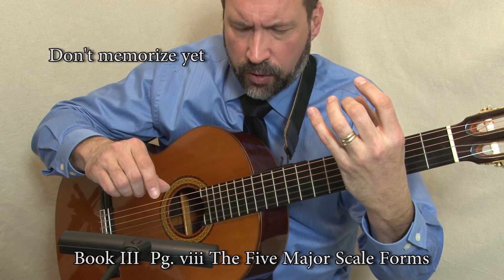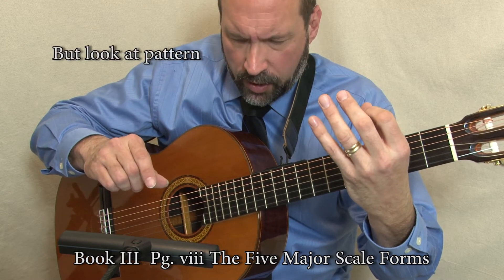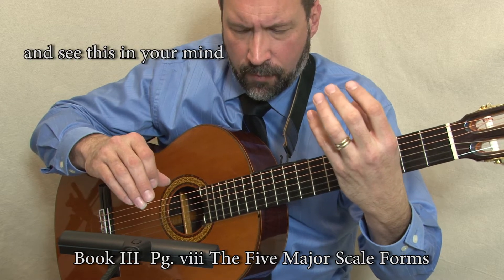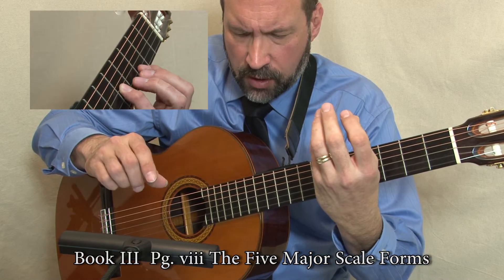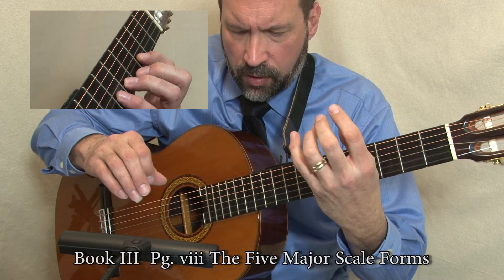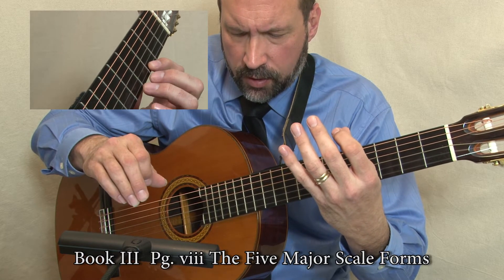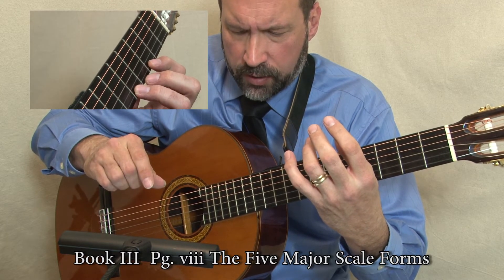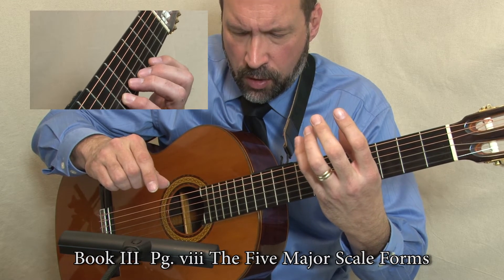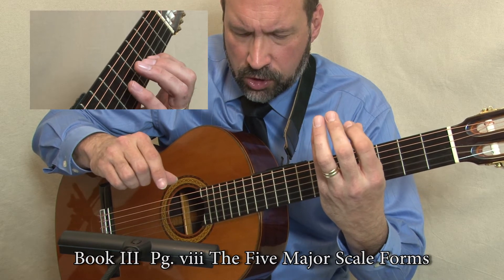Like so, using form one: four on four, one on three, three on three, four on three. Squeeze shift — one on two, three on two, four on two. One on one, three on one, one on one. Four on two, three on two, one on two. Squeeze shift.